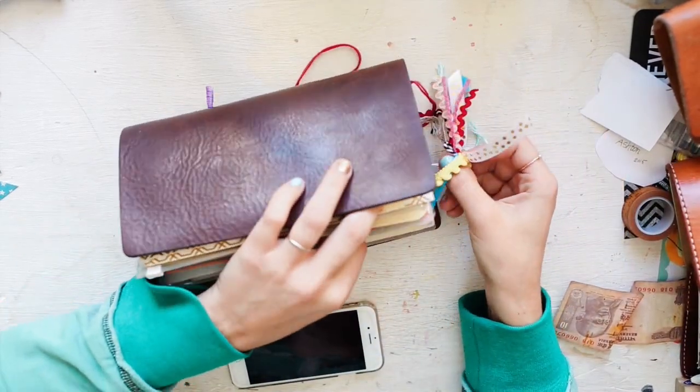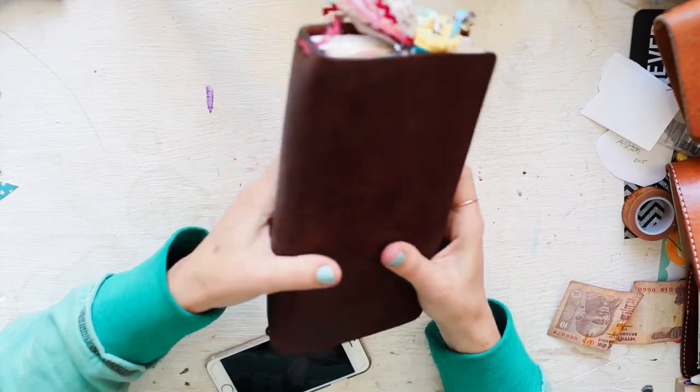Gina over at Planners and Lace sent me this fun little pom pom poofy thing for my notebook — I'm pretty excited about it! Anyway, I will talk to y'all later. Love y'all, bye!